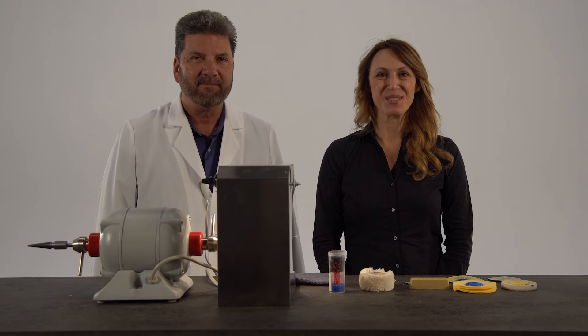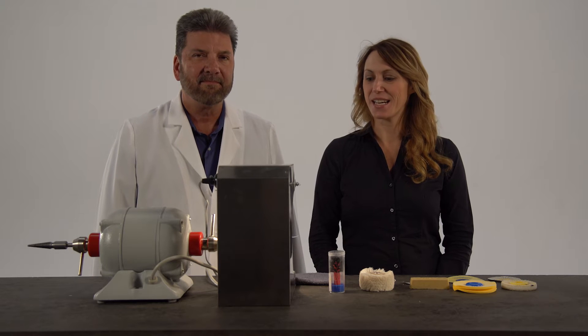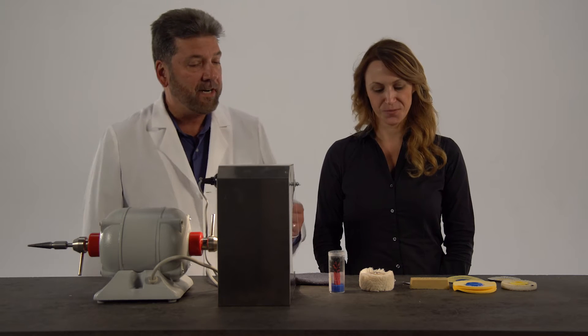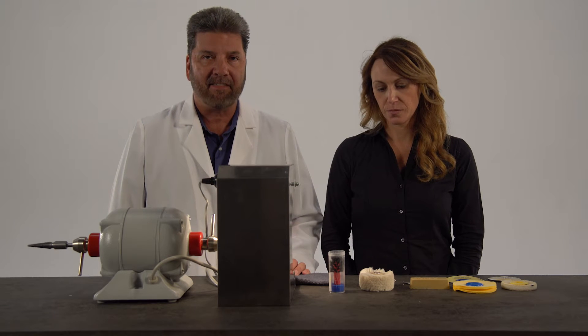Hello, my name is Tiffany and welcome to Keystone Industries. Today I'm here with Dennis Urban CDT and he's going to show us how to polish a Diamond D denture using Hatho from Keystone Industries. We're also going to show how we can cut our time in half by polishing using this three-step method with the Hatho polishing kit.